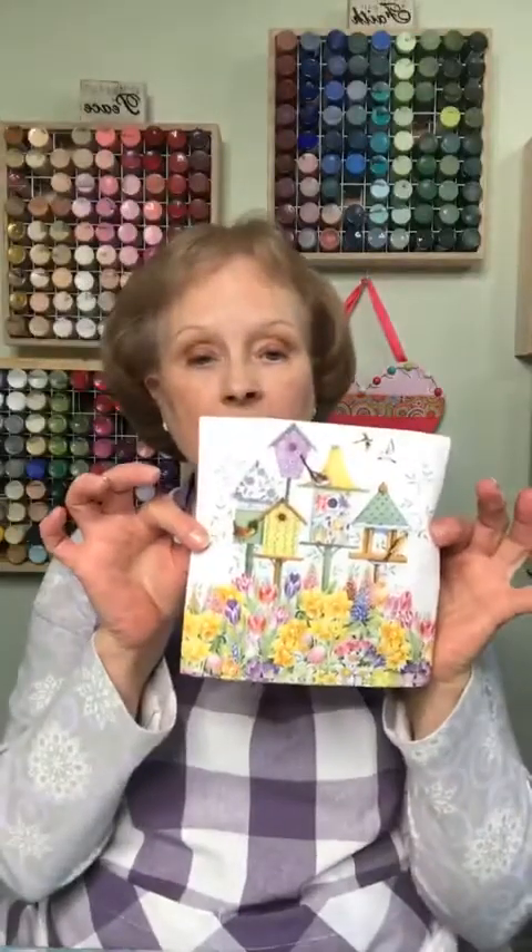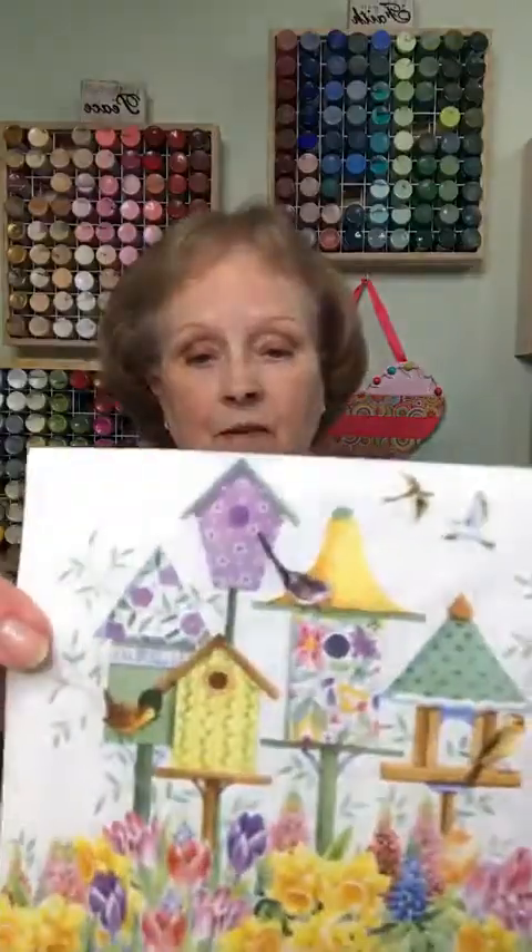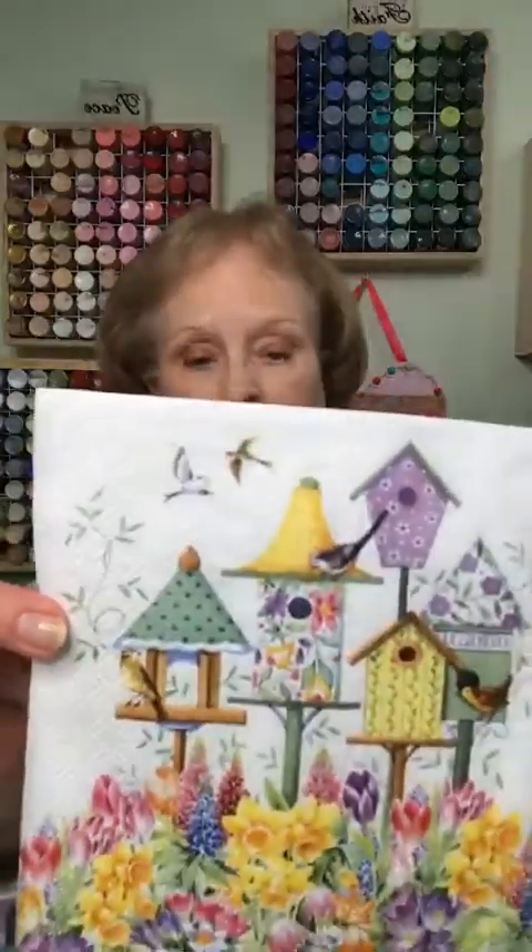We're going to be putting napkins on them — look how pretty and springy those are! I just love love love the colors in it. I've been doing a few things with brighter colors than what I normally do lately.